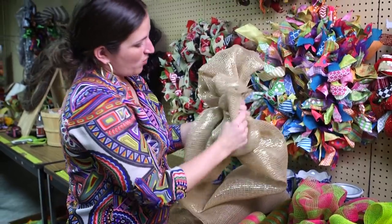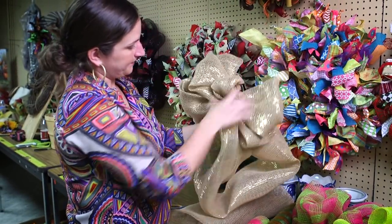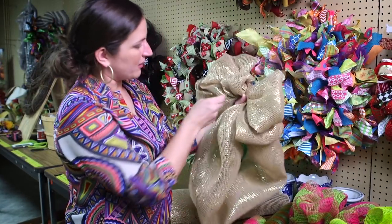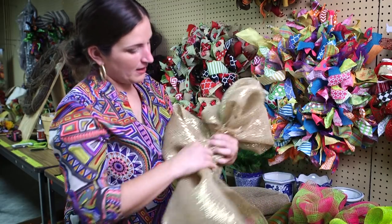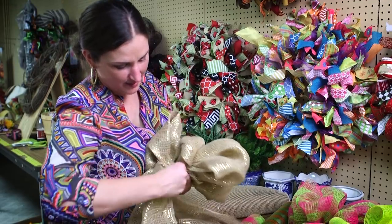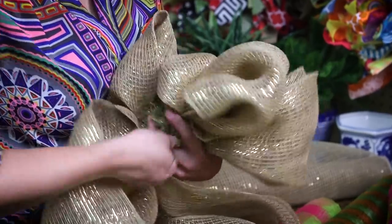Then I'm going to add my wire. I'm going to tuck that in and add my wire around the whole bow. Again, making sure I pinch it really tight in the back. Twist the floral wire on.